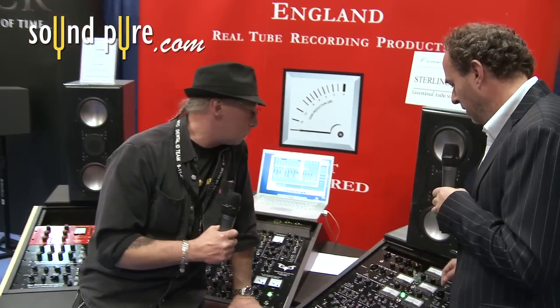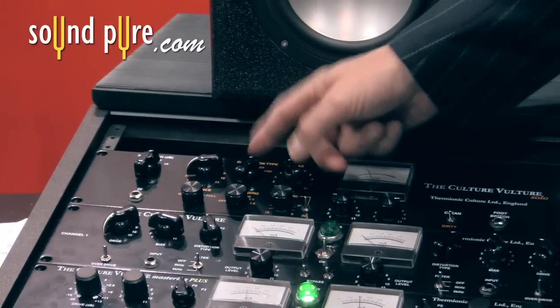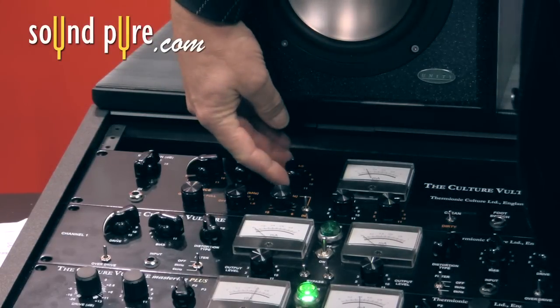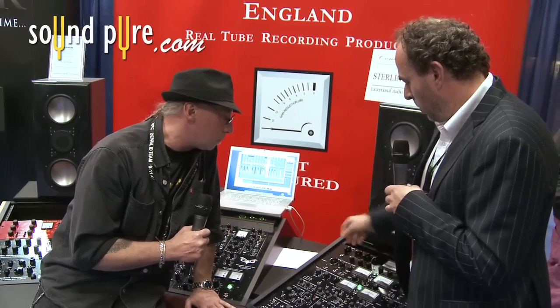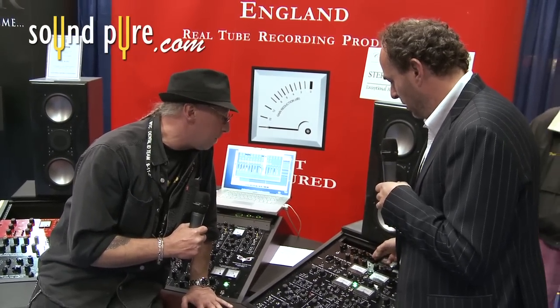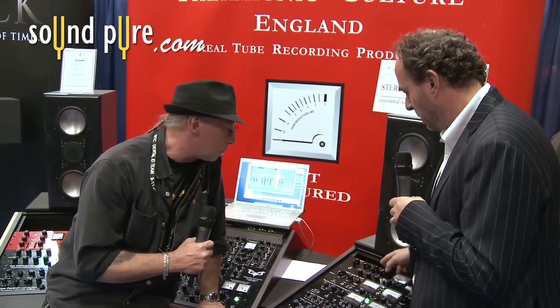The bias control will vary the amount of current passing through the tube that you selected with this control here. So if you look at the meter, you can see the bias changing — the amount of current passing through the tube. In this position, we can hear the volume coming up, we're getting the full amount of current going through the tube, and now we're starting to starve the tube of current, and you can get some weird effects with that.